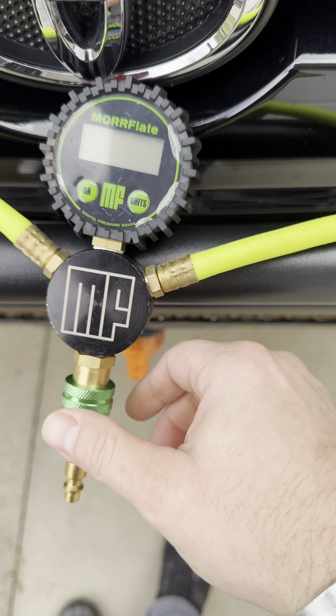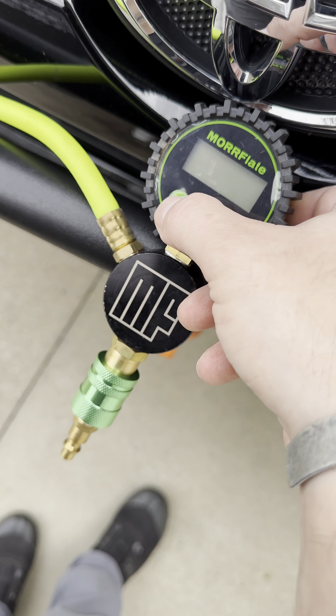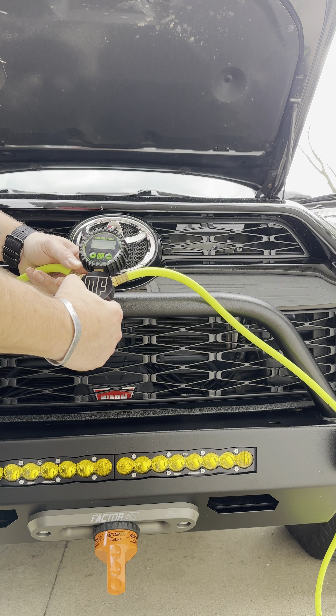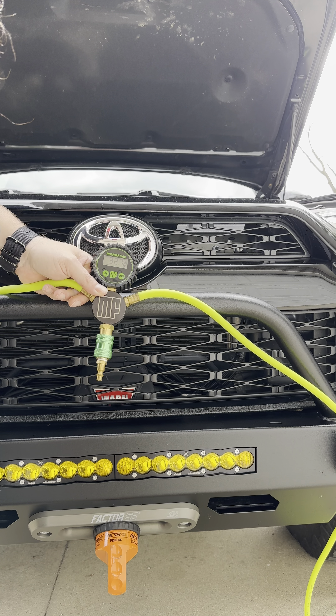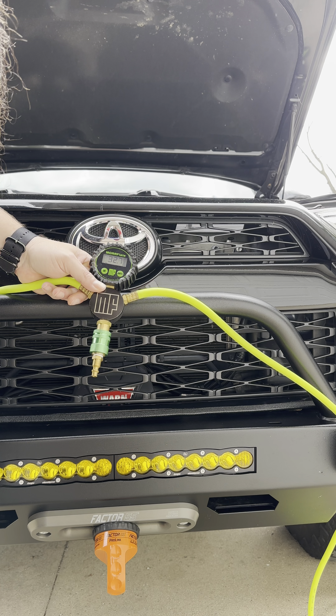I'll show you how we air down. Make sure your batteries aren't dead — mine were, but we'll fix it. Just remember to change your batteries at least once a year, and if they're dead, swap them out and you're good.